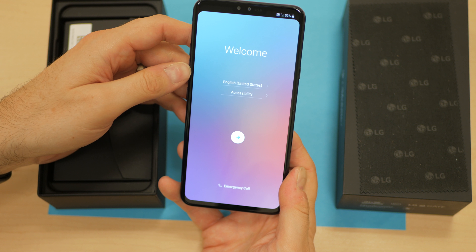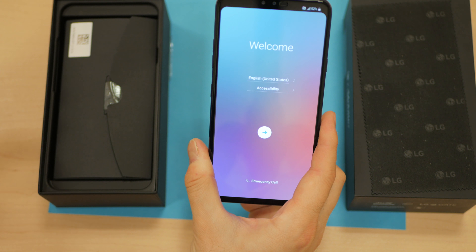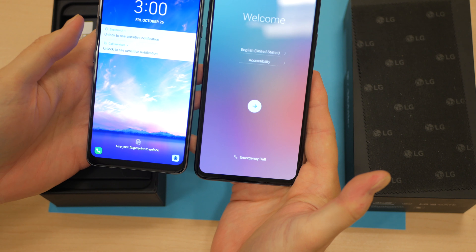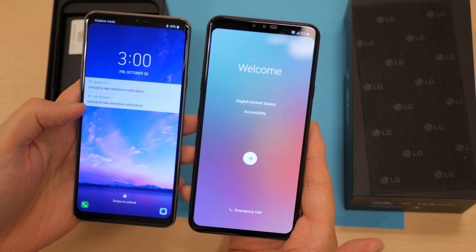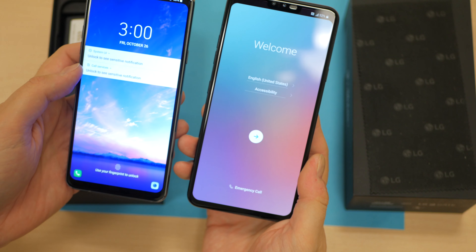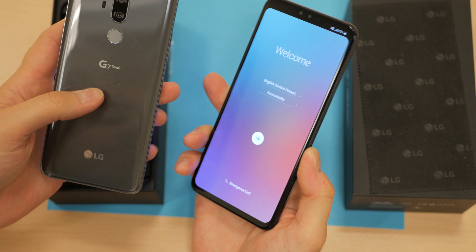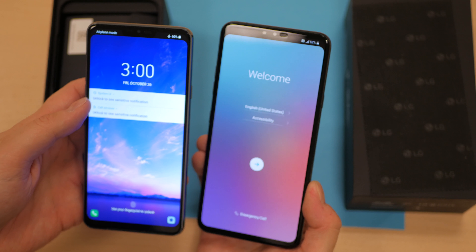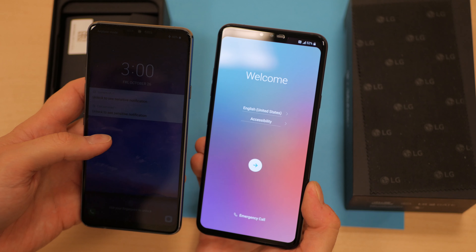It also has the ability to mask the notch, very much like the G7. And speaking of the G7, we've got one here for comparison's sake. You can see the V40 is a little bit taller and maybe a smidge wider. The same button configurations and a little bit different color — black instead of silver. Very nice looking OLED panel, as it differs from the LCD panel on the G7.